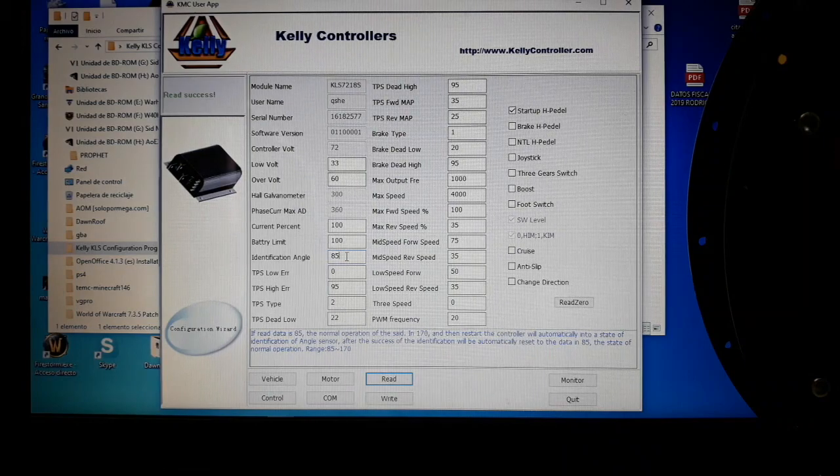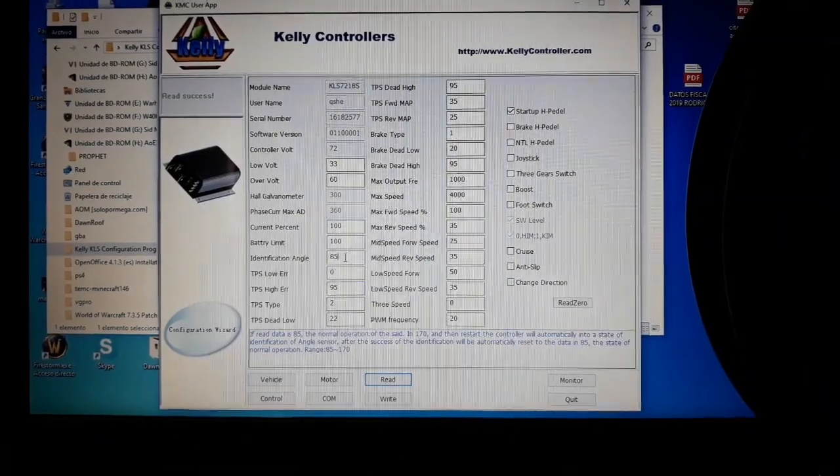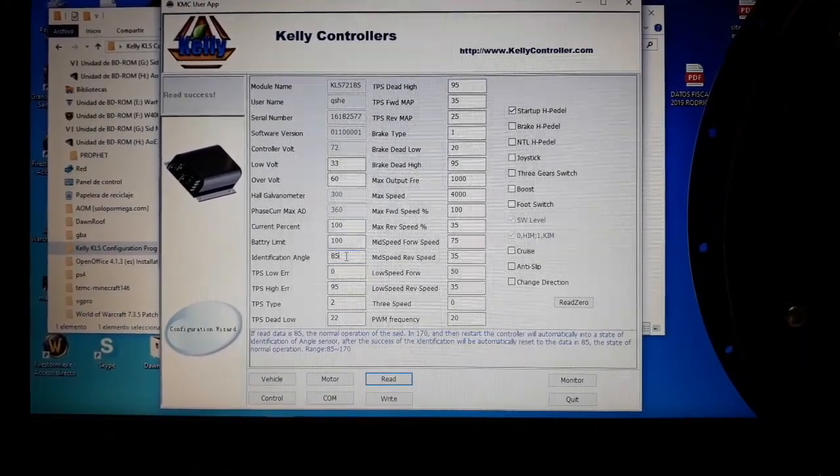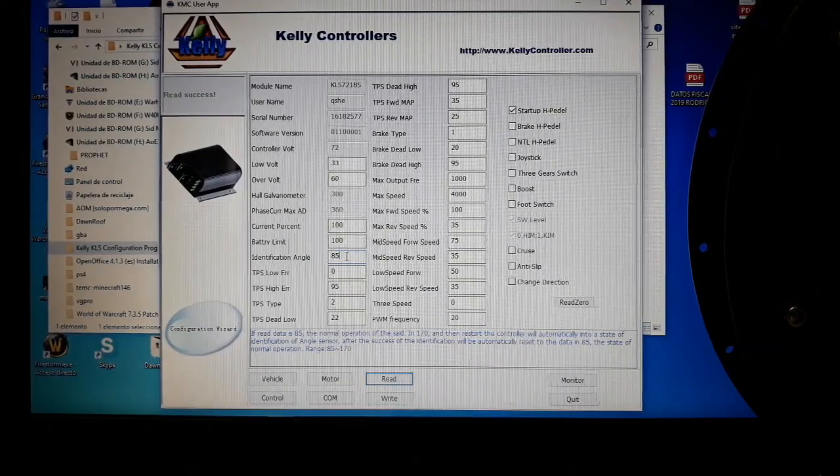Now we can check that the motor turns properly, and you can run it to full speed without worrying about damaging anything. The next thing to set up is the vehicle parameters, which will be covered in the next video.